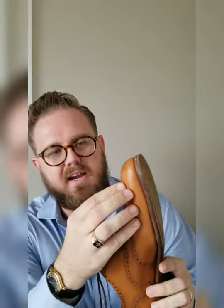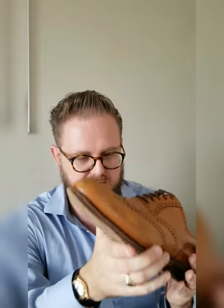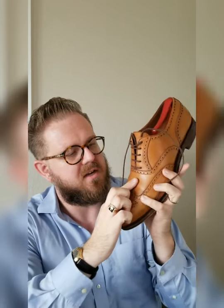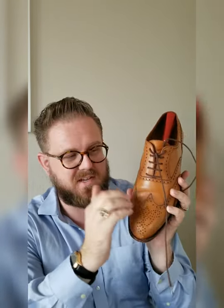Today I'm going to do a video about the wingtips I have from Carmina. Something that's probably not going to come through in this video is the shading on these shoes — it has a light and a darkness to it, which is very interesting. I really like the medallion they used here, it's really cool. I like the wingtip as well. If you don't like wingtips, to my knowledge they also have a cap toe with broguing.